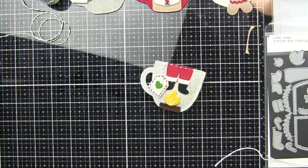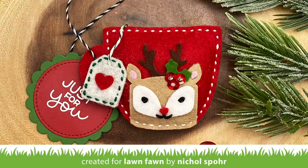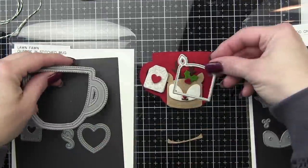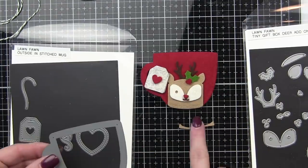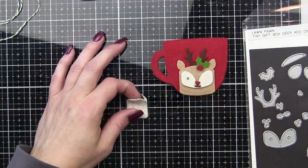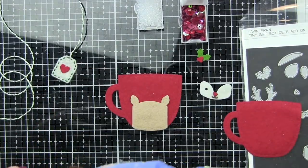Next, we are going to take the outside-in stitched mug, the stitched mug frame, the little hearts from that, and then the tiny gift box deer add-on — which is not a new die collection from Lawn Fawn, but one of my favorite things is to mix and match new and old. We are going to be creating a little reindeer along the bottom.